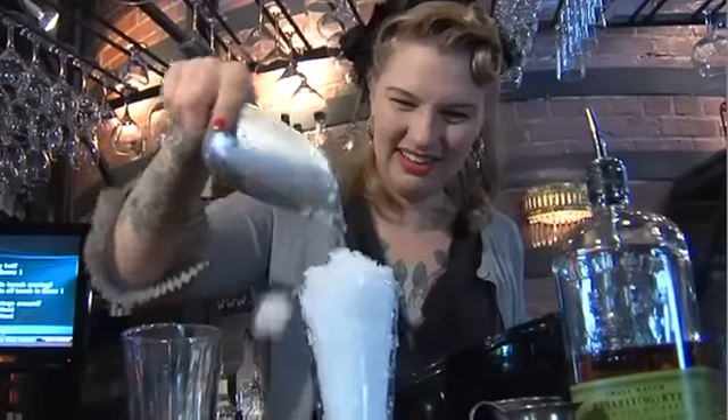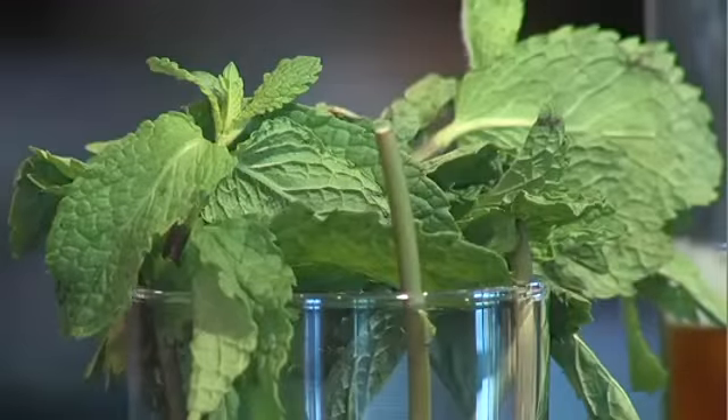I'm just going to put as much of the ice in it as I can fit into this glass. Now that I have the glass ready, I'm going to put mint in the bottom of a cocktail mixing glass.